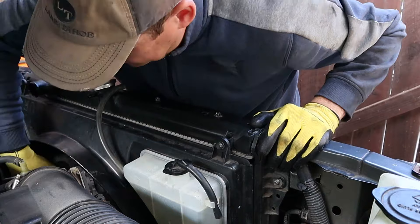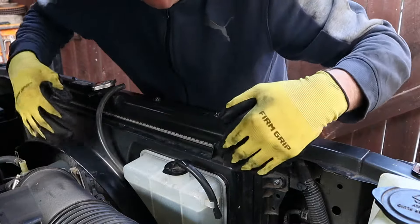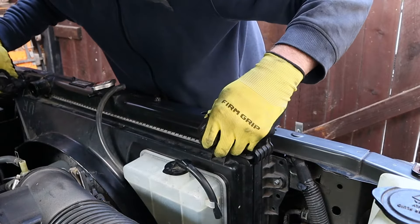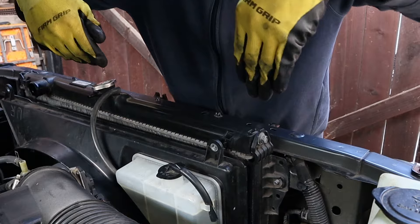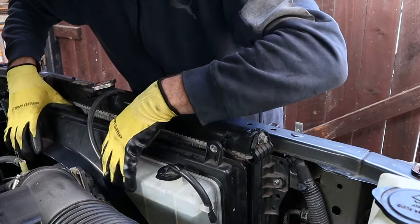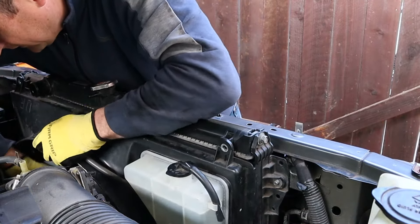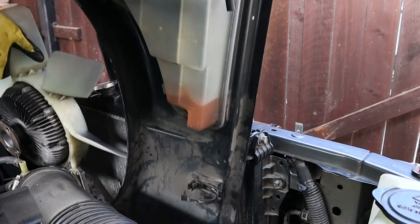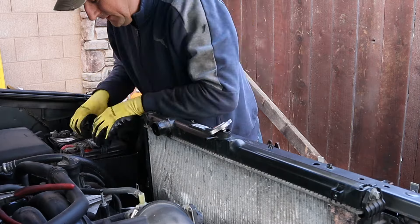I unscrewed the four nuts holding the fan but couldn't take it out because there's not enough room. This is why the fan and fan shroud must come up together. Unscrew the two bolts that hold the fan shroud at the bottom — there's just a slide pin that goes to the radiator — and the fan shroud must come up with the fan together. It's a little bit tricky but there's no other way.